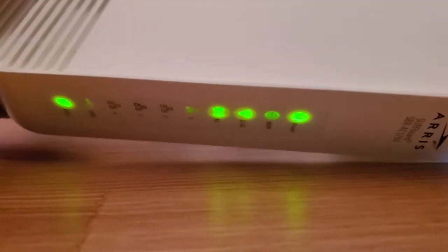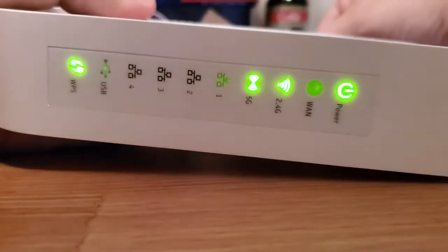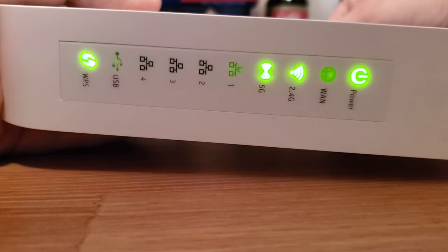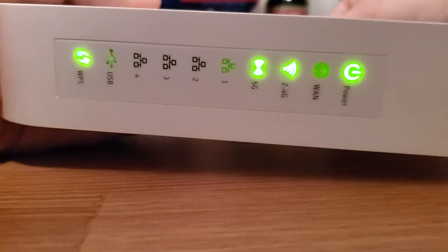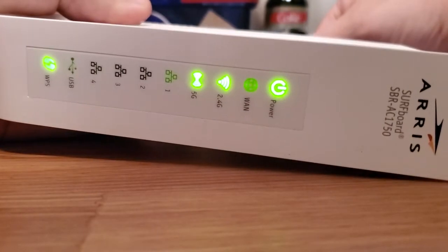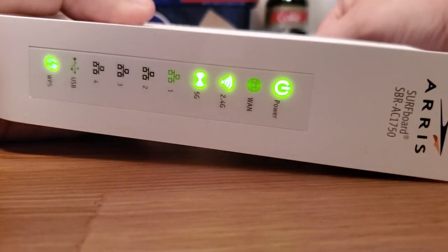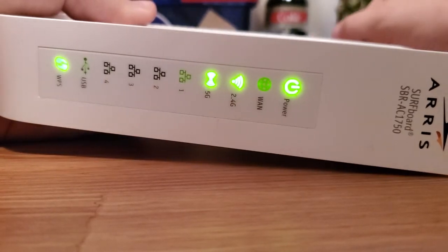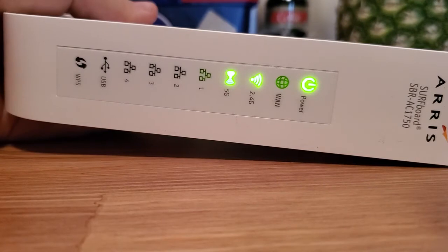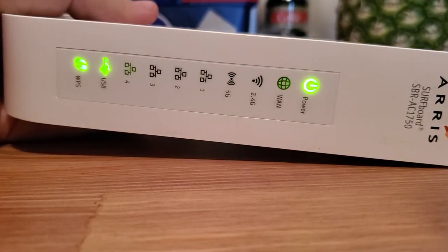I'm going to hold the button in starting now. One, two, three, four, five, six, seven, eight, nine, ten, eleven, twelve, thirteen, fourteen, fifteen. Now I can let go of the button and watch what happens to the lights. The lights will change — they all turn off and they'll just do a little pattern.